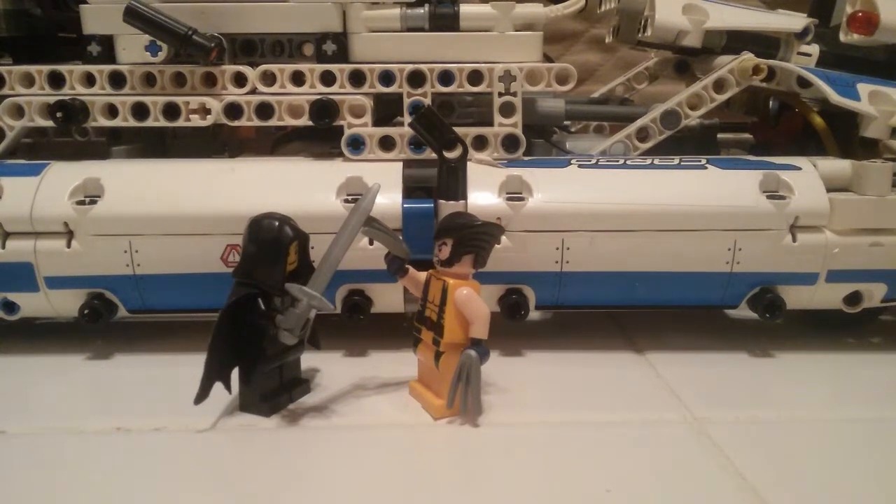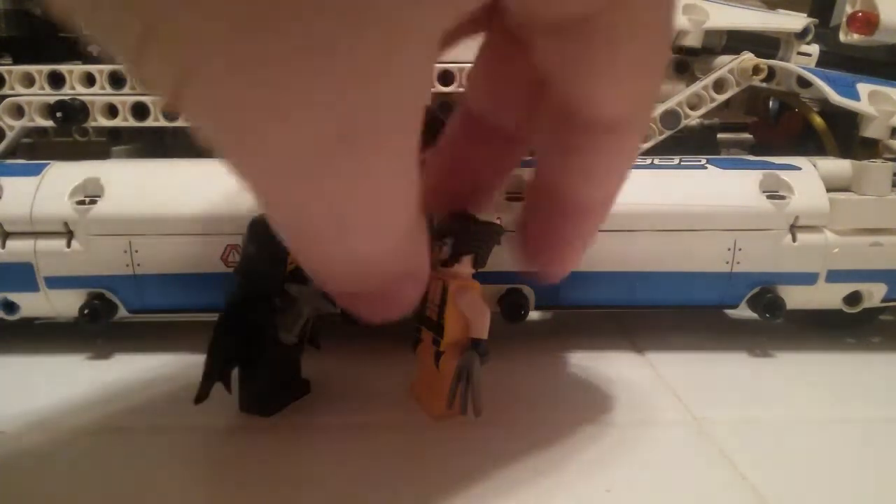Hey guys, Jacob Moon from Jacob Moon's Mox here. Today I have my five subscribers special. I recently hit five subscribers last week and I'm really happy and thankful. To any of you guys who subscribed, thank you. Let's get started.